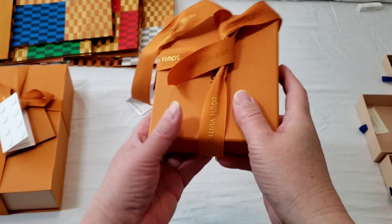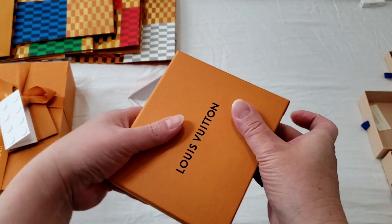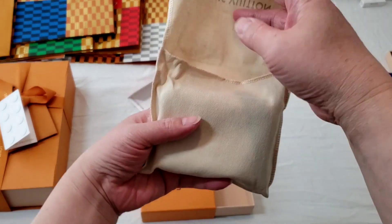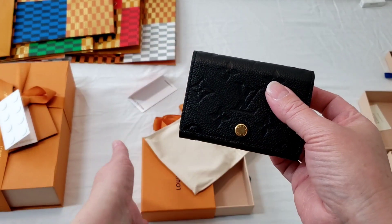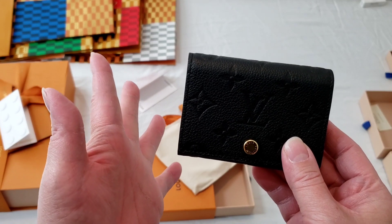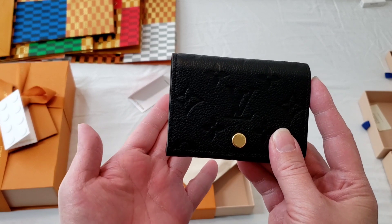This is the envelope card holder. It was one of my wish list items that my SA was trying to get for me. This is the Indian print leather version, retailing for $440 Canadian dollars plus tax. The monogram canvas version, I think, retails for $360 Canadian dollars, so it is one of the most affordable SLGs from Louis Vuitton.